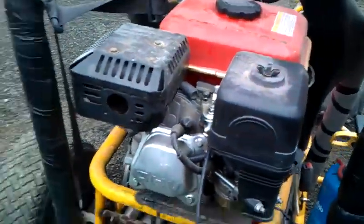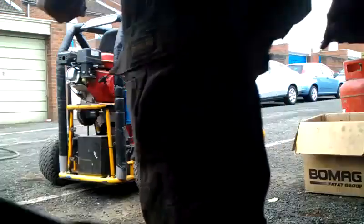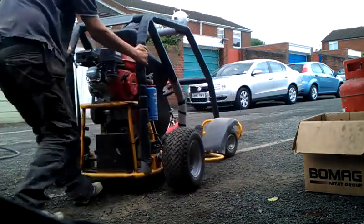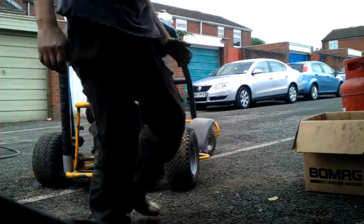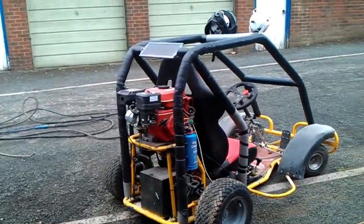Let's fire it up, one handed — let's just try it. There we are, a demonstration of the go-kart. That torque converter is well worth the money. Please give it a go.